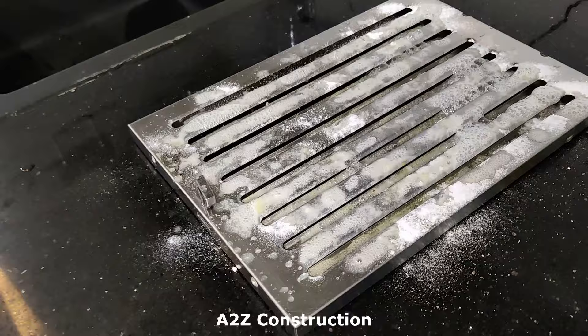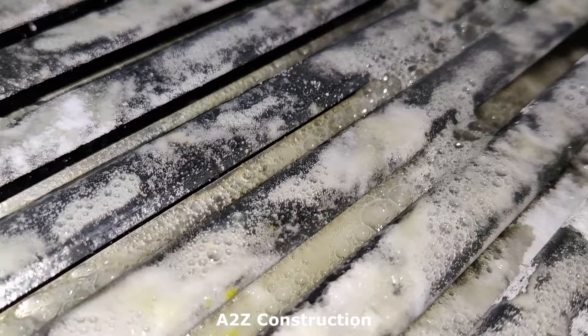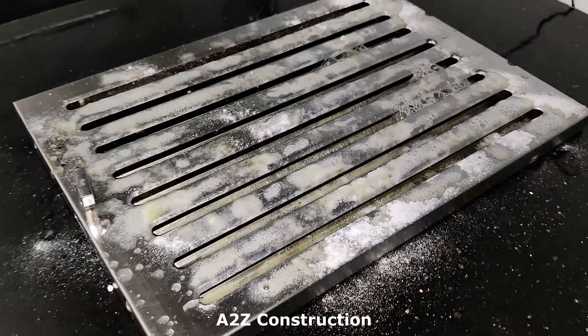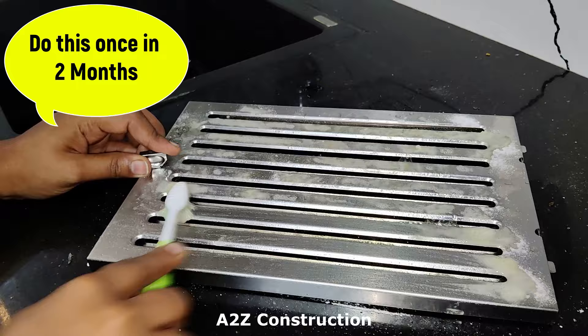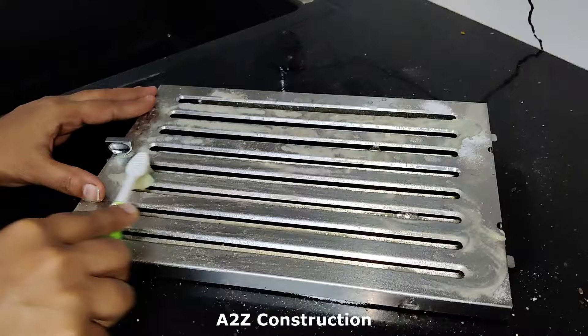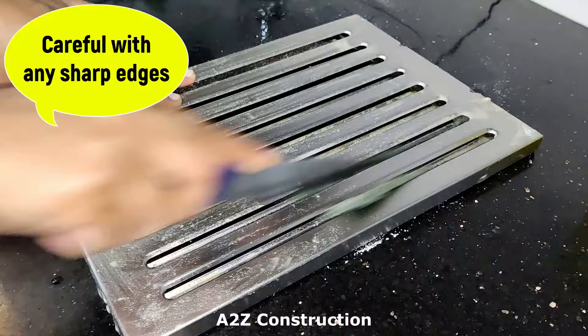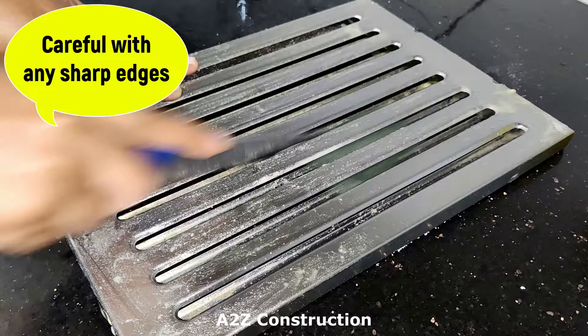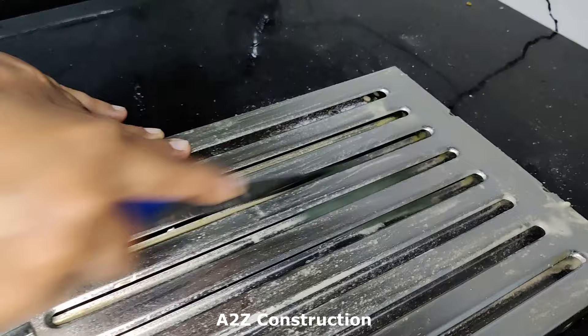Leave this for around 2 to 3 minutes — you could see that already the oil stains are coming out. This process is required to be done only once every 2 to 3 months; you don't always need to do this. But every month make sure you are doing the normal cleaning with the help of hot water. If you use a very thin brush, you can just move it internally and clean it very neatly.